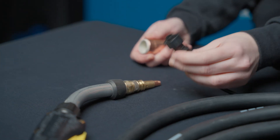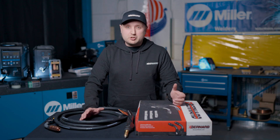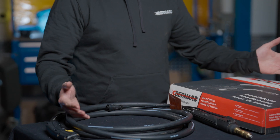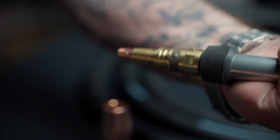Also, depending on the machine, if you have a small welding machine, you can't go very long because the drive motor might be too small to push wire through a 15 foot gun. In that case, going to a 10 foot gun would be a good option.